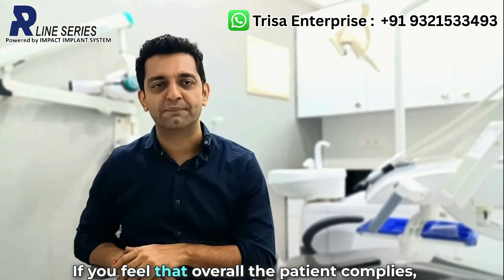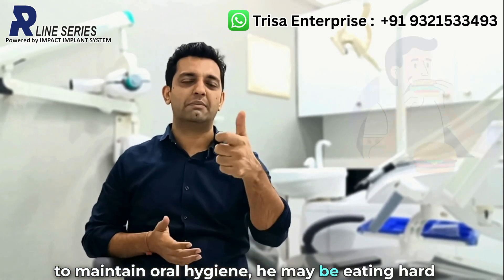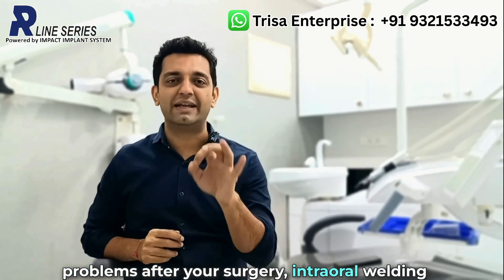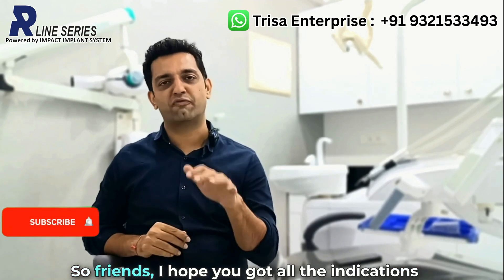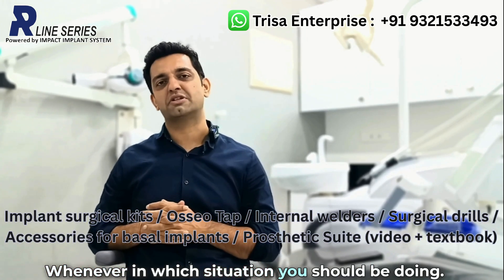If you feel that overall the patient compliance is a concern — meaning after the surgery he is not going to maintain oral hygiene, he may be eating hard foods, or you feel there is a scope of problems after your surgery — intraoral welding should be done so that you have peace of mind. I hope you now have all the indications of intraoral welding and in which situations you should be doing it.